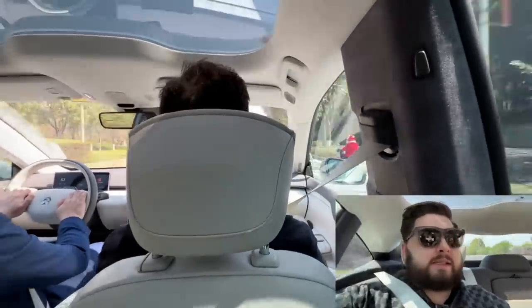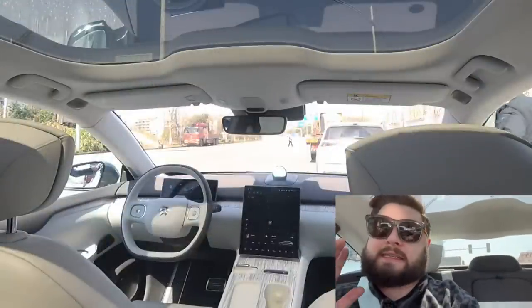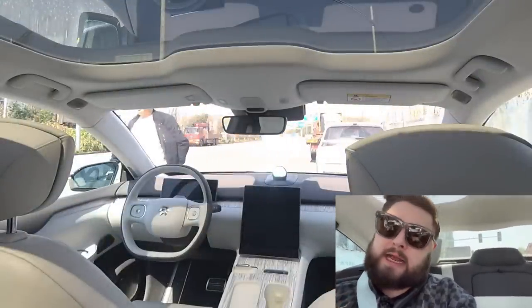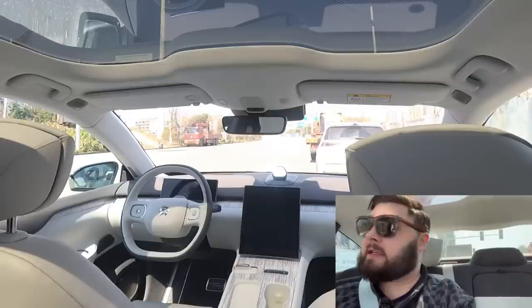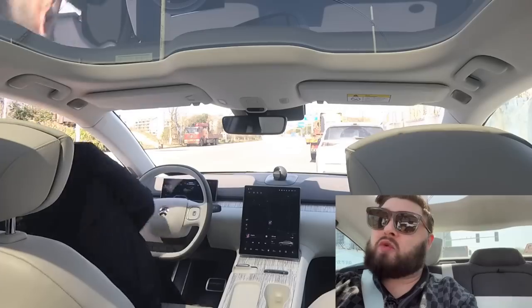The new spatial audio sounds fantastic, it really does. The other thing that helps with that surround sound system is the fact that all the glass in here is sound insulated, which is going to help keep road noise out and help keep that spatial audio in.